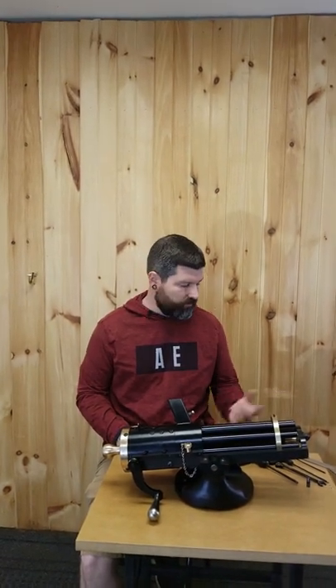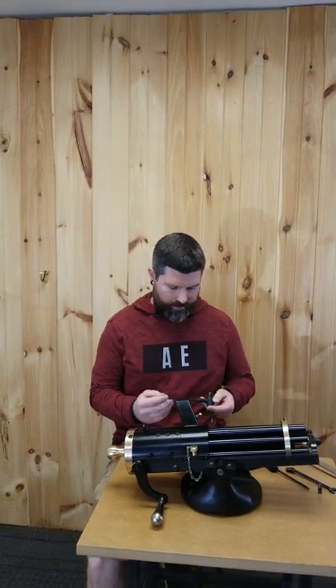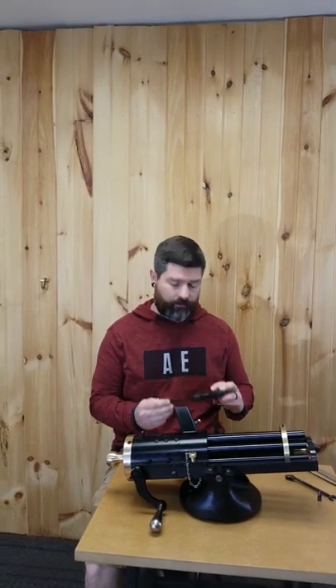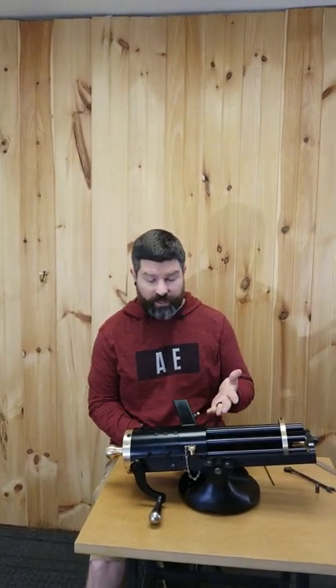In this video we're going to demonstrate how to properly remove the bolts from your 9mm Gatling gun. Some of the tools required to do this: you're going to have a 5/32nd Allen wrench and you're also going to have a 7/32nd Allen wrench, and we're going to start with just checking the Gatling gun.